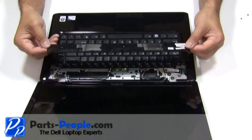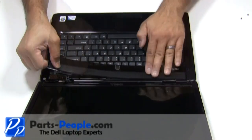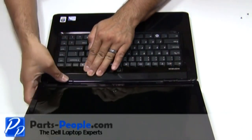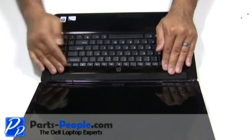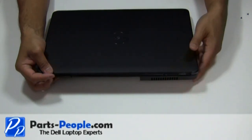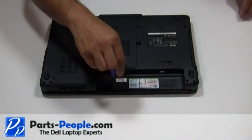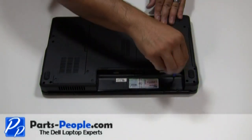Place the power button cover onto the laptop starting from the left side, moving to the right side while snapping it into place. Next, close the lid and flip the laptop over. Replace the two screws that hold the power button cover to the laptop base assembly, and insert the battery.